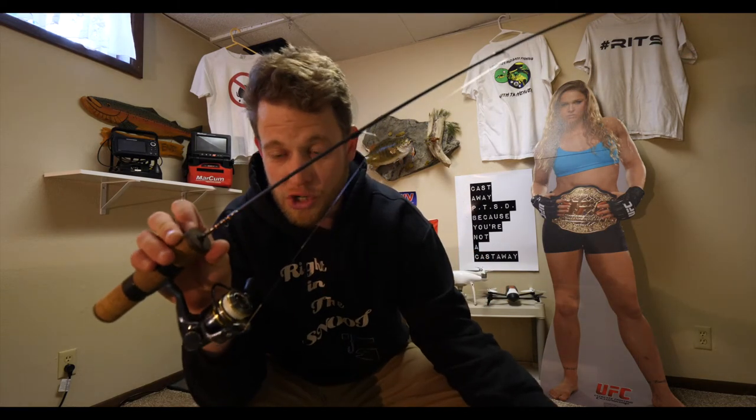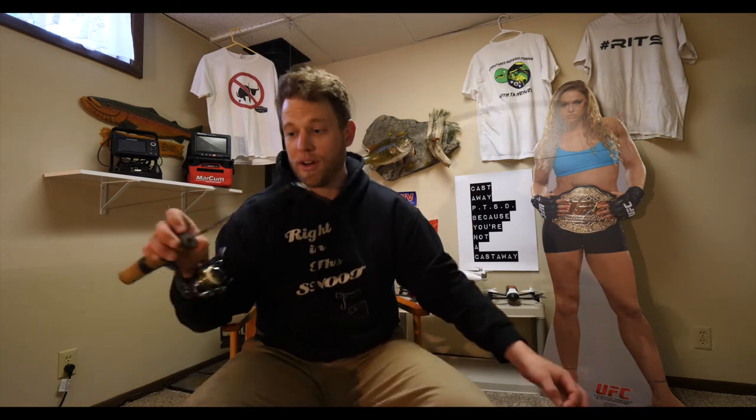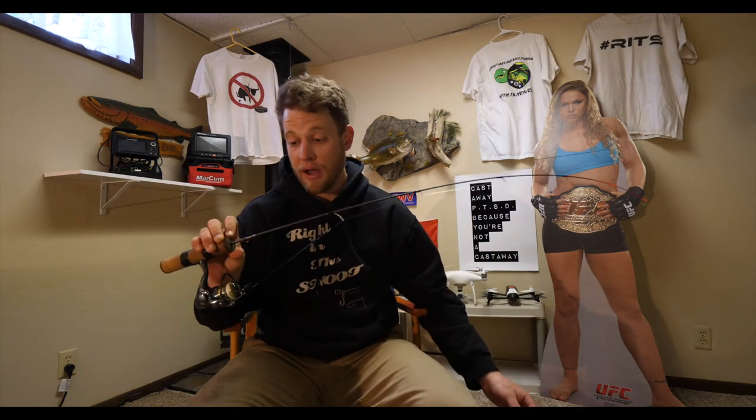I'll fish six-inch perch on this rod and I'll fish 25-inch walleyes on this exact same rod. This rod right here is the most versatile rod in my entire package, along with a good reel. You can't go wrong.